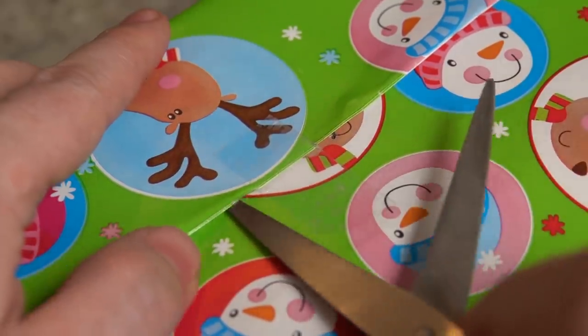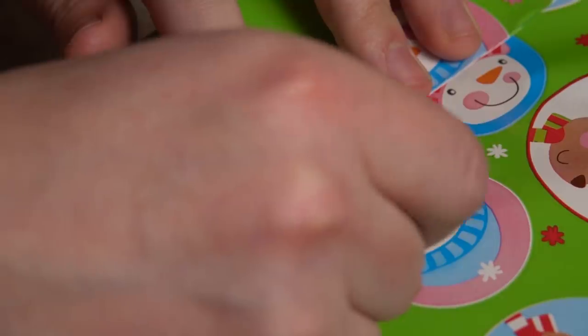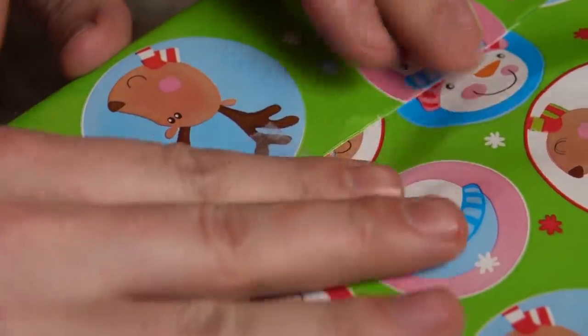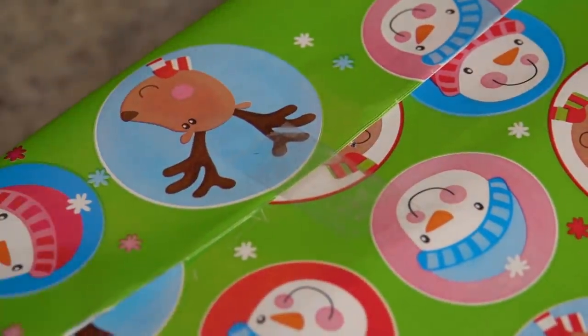When I was very young, my sister and I had a method that we used to open up Christmas presents and then reseal them in a way where no one could find out that we had looked inside. The trick is you have to cut the tape in just the right way, and then you can take a look, and then when you put it back, you have to put the same type of tape on top.